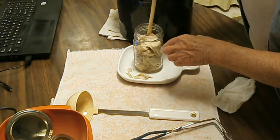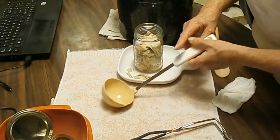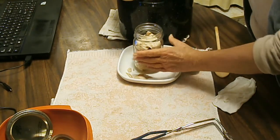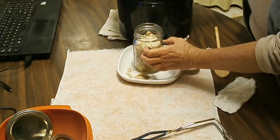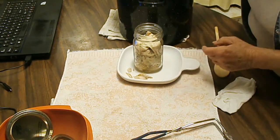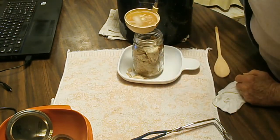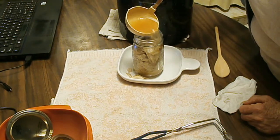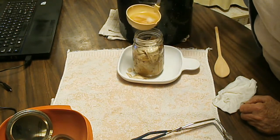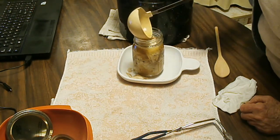When you do raw pack — which I rarely do — the meat releases its own juices and shrinks a little, so there are a lot of juices around the meat. This is already cooked so it's not going to be releasing anything.